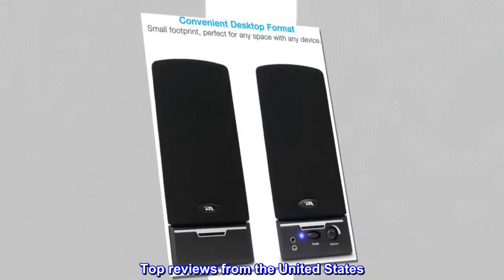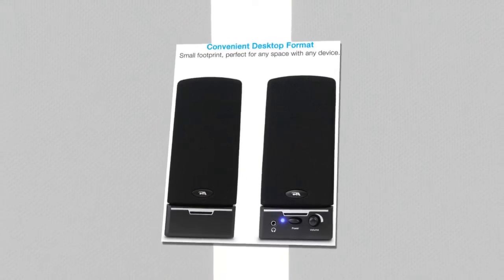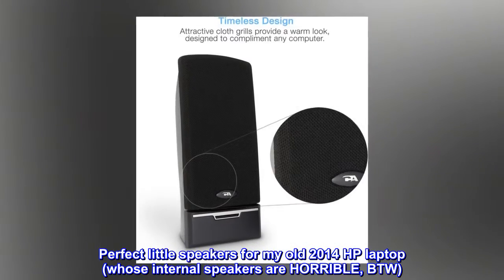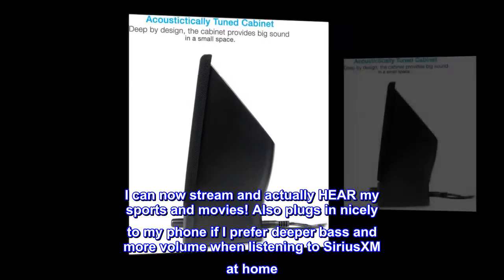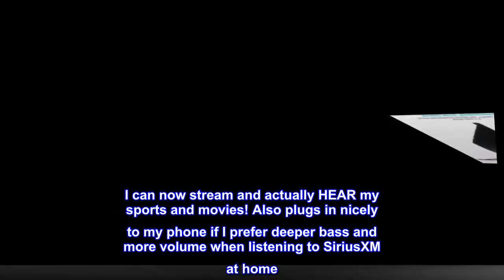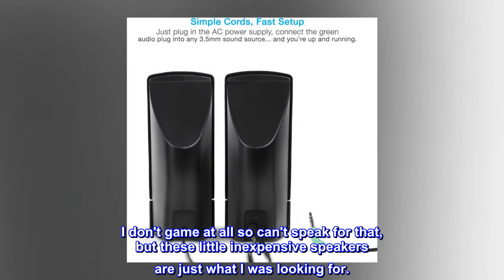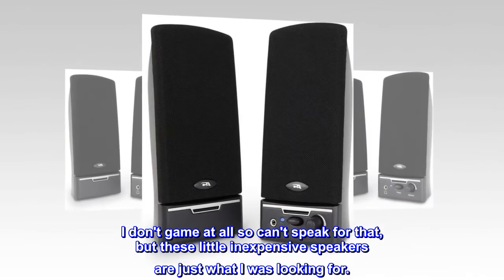Top reviews from the United States. Great little speakers for my laptop. Perfect for my old 2014 HP laptop, whose internal speakers are horrible. I can now stream and actually hear my sports and movies. Also plugs in nicely to my phone if I prefer deeper bass and more volume when listening to SiriusXM at home. I don't game at all so can't speak for that, but these little inexpensive speakers are just what I was looking for.